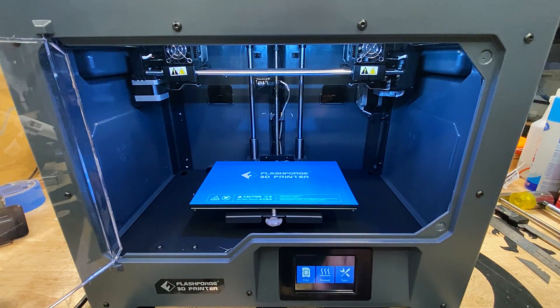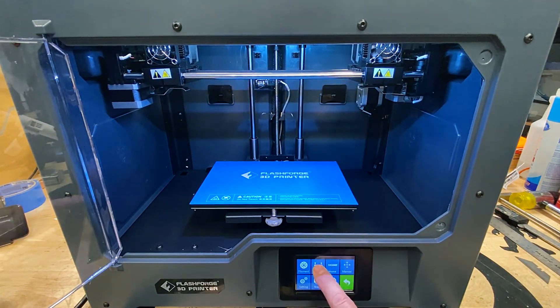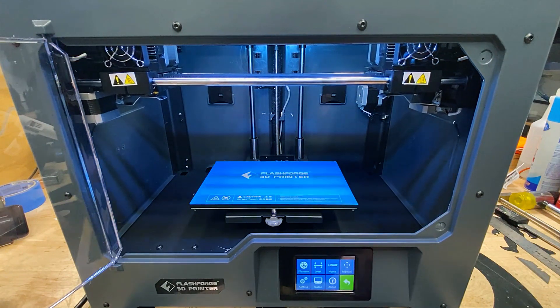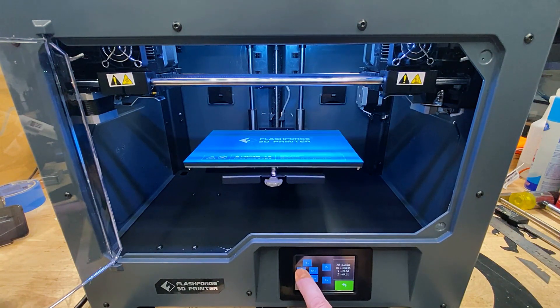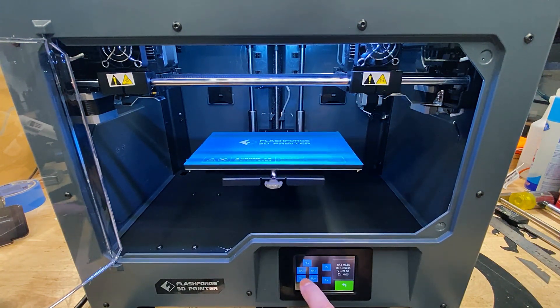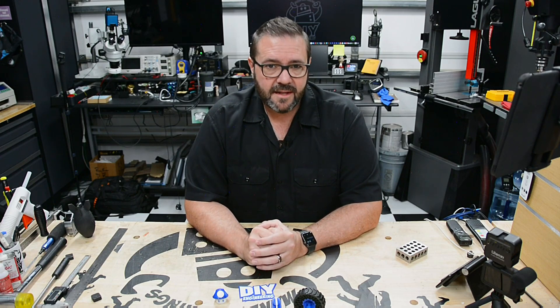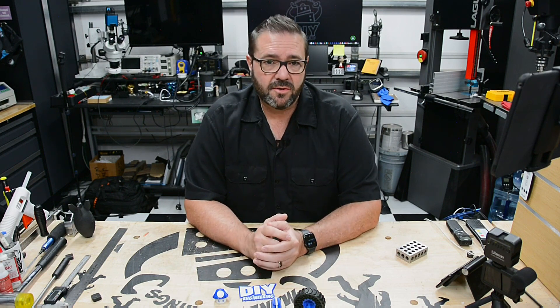There's also a tools section which is where all the important stuff is — mostly wizard-driven activities that step you through processes and simplify interaction with the machine. The filament tool walks you through loading and unloading materials in either extruder. Level walks you through the bed leveling process with on-screen instructions. There's a home button, and a manual button giving complete control of extruder movement on any axis, though the extruders share their Y and Z axes.